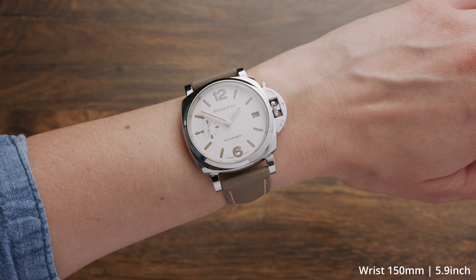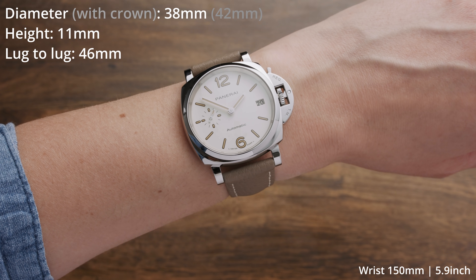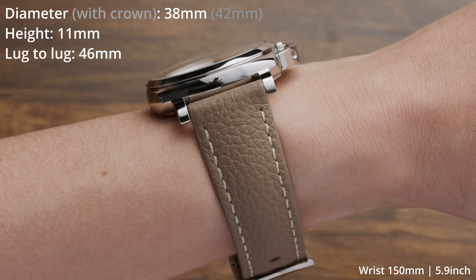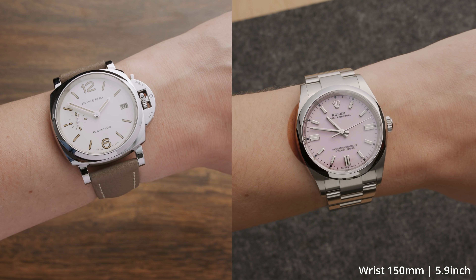So first let's start with the case dimensions. This Luminor Duel right here comes in a 38 millimeter case without the crown, and with the crown it's 42 millimeter, with a thickness of 11 millimeter and a lug-to-lug of 46 millimeter — which is the same lug-to-lug as my 36 millimeter Euse Perpetual, for example.